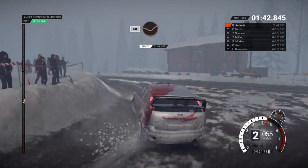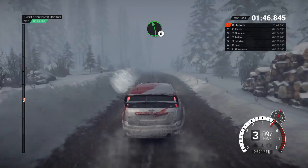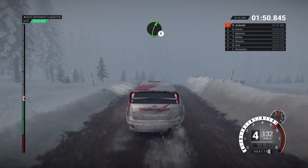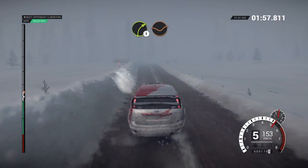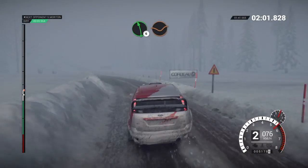60 through dip. Right 6. 60. Left 6. Bump. Crest. Right 5 long over bumps. And left 6 over bumps. 60. Bump. Left 5. 60. Right 3 through dip. And left 5. Left 6 through dip.